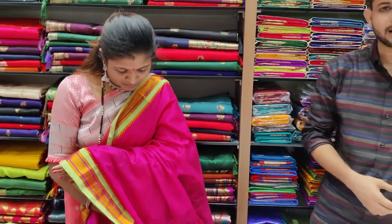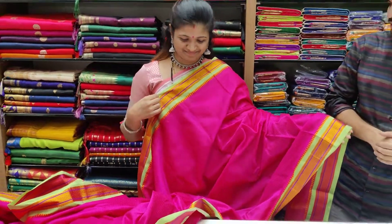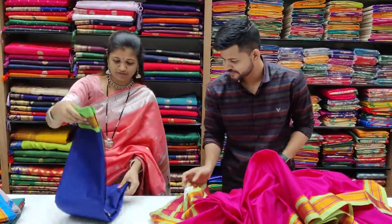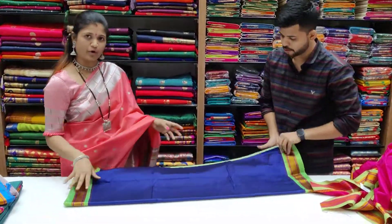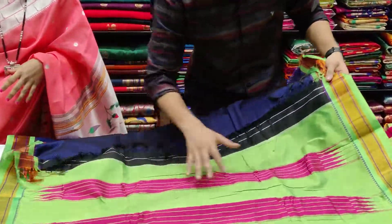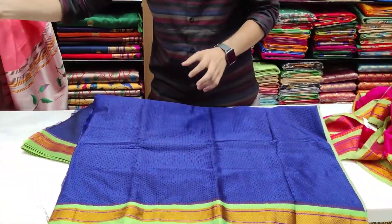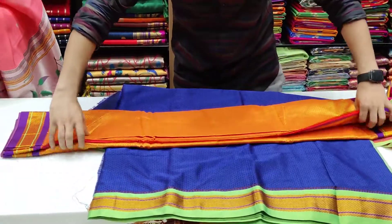If you have the color in the photo, you will have the real look. This color combination is very different. This is a good demand color — blue and green border. This is a good combination of pink.